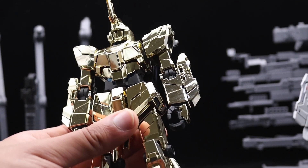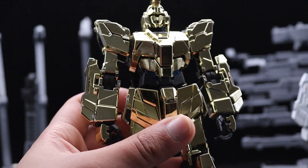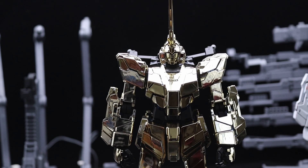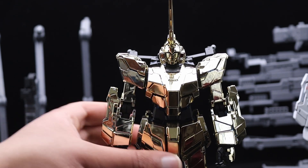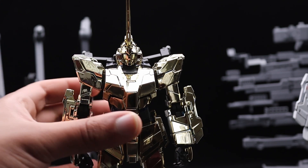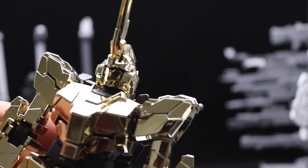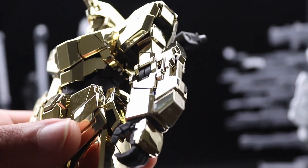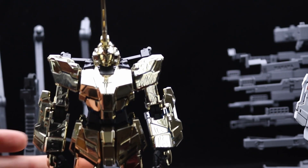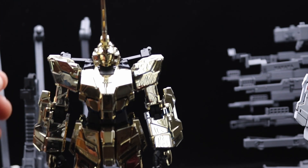So I gotta say if Bandai keeps going in that direction instead of going back to this, and if they make an MGEX Fennets — I was watching It's a Gunpla's review on them — if it's $400 but I can get something like this guy, I might just. The plating is a nuisance because as you can see I didn't fix it up, but I paid $160 for this.